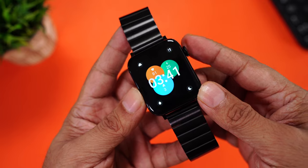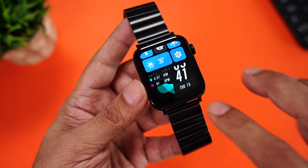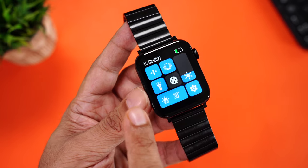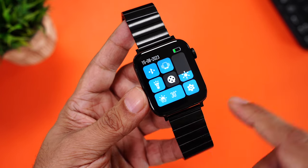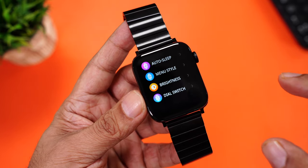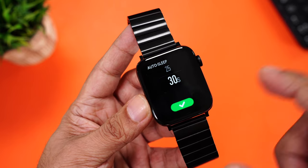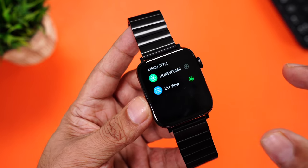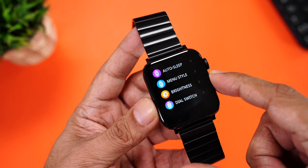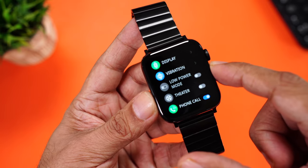You can download tons more watch faces from the companion app, which we'll come to a little later. When you swipe from up, you can access the quick toggles: phone calling, vibration, torch, movie mode, weather, and you can adjust the brightness from here and go into settings. In settings, right on the top is display. You can set the auto sleep time — I've set it for 30 seconds, though you should set it lower to save battery. Menu style can be chosen from honeycomb and list style. You can adjust the brightness, switch watch faces, adjust vibration, toggle low power mode, theater mode, and phone calling on and off.